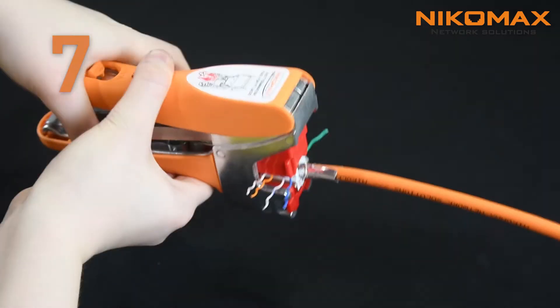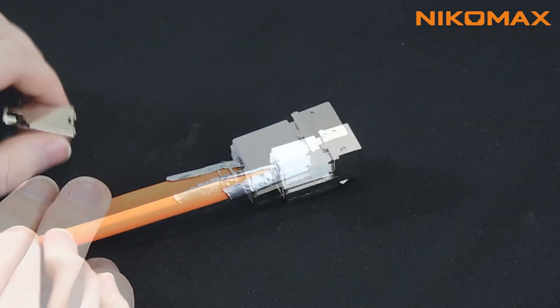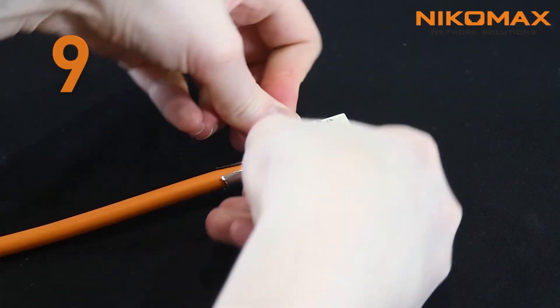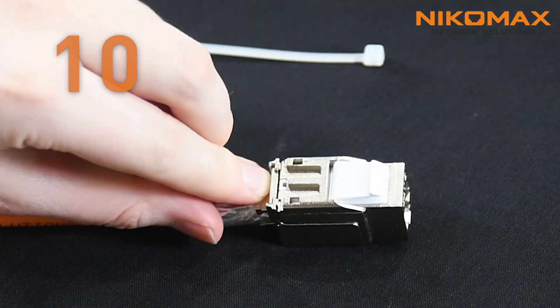Insert the keystone jack into FT tool and squeeze the handles. Place plastic protective cap on the keystone jack. Place metal cap on the keystone jack and press until it clicks. Place a clip and fix it with a cable tie.